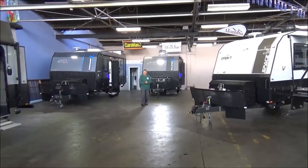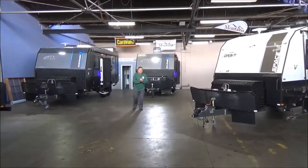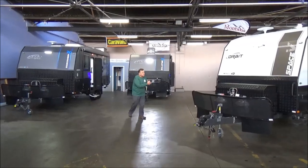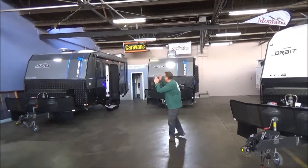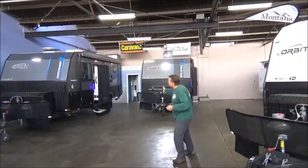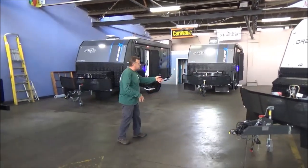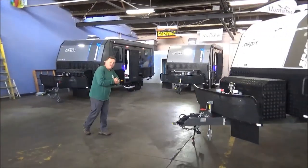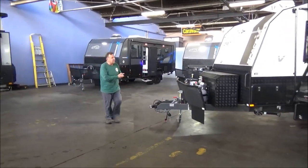G'day campers, welcome to our Orbit extravaganza. We're going to focus on our Space Speed today, but just while we're here we've always got our Discovery X fun fans, the Eclipse X, 19 foot 6, similar to our Space Speed with dual axle. We've got a couple of new models coming shortly, hopefully we'll show you those soon.